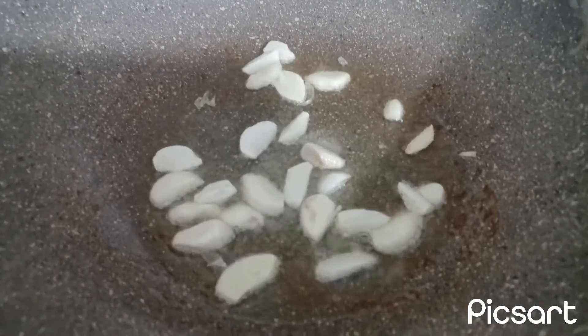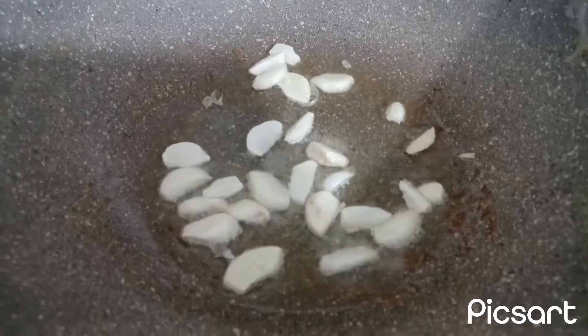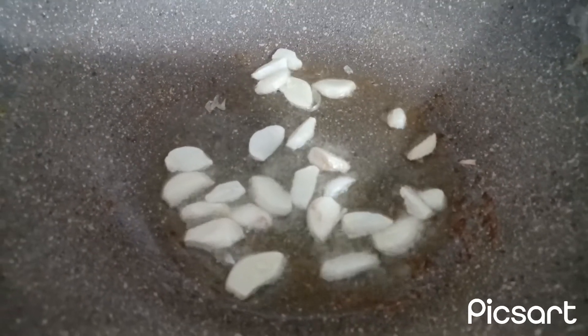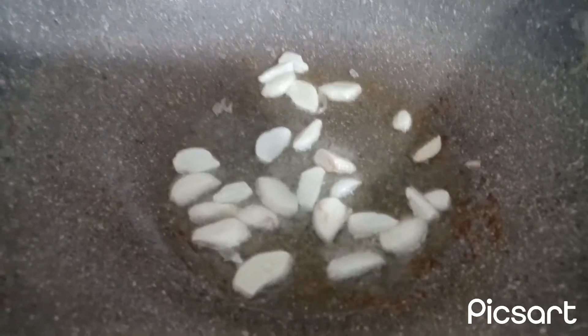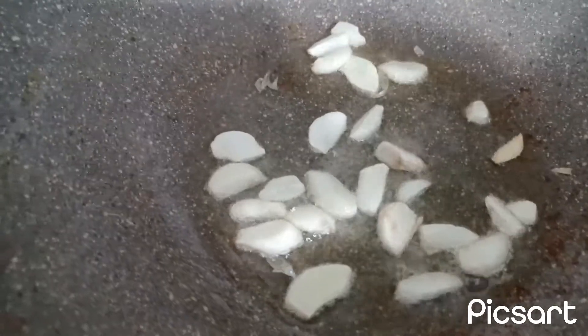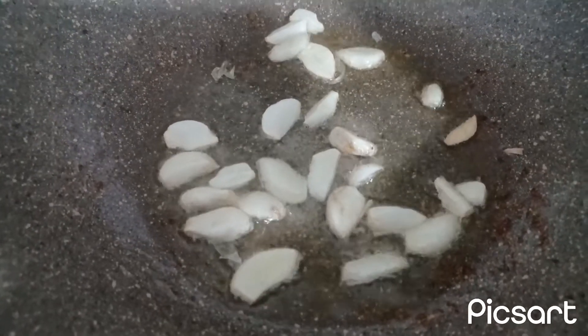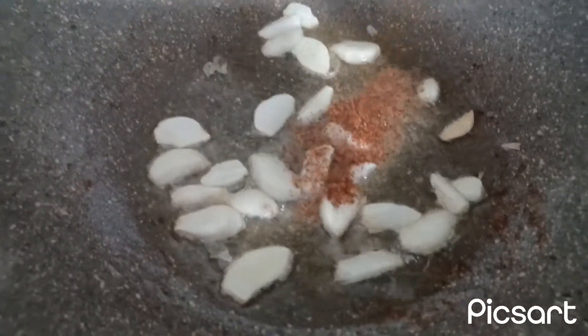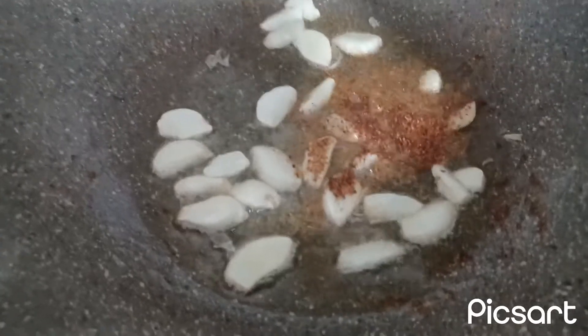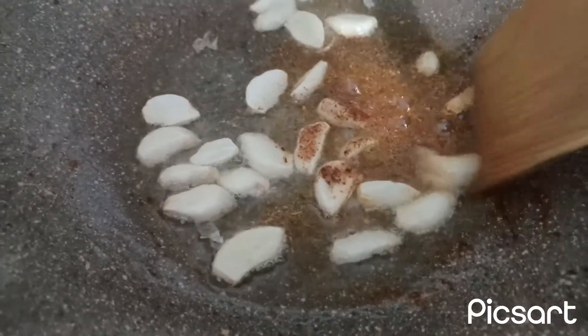I have already added oil, I have already added a little salt. I have also added garlic — these are the garlic as you are seeing it. Now I will be adding this pepper. We don't eat too much pepper, depends on how much pepper you eat.